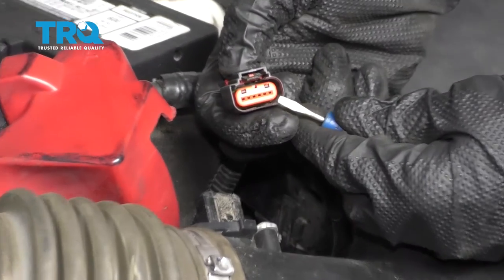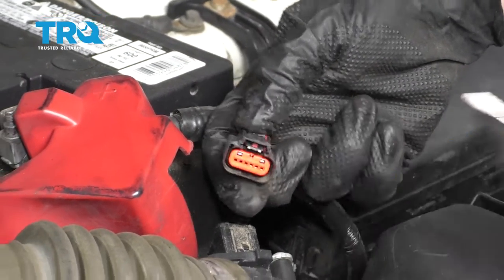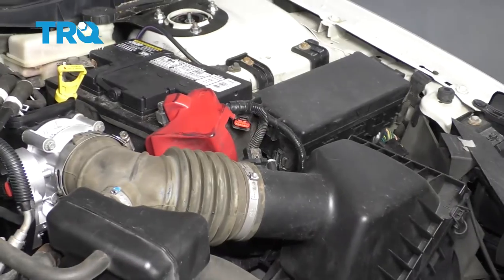Every time you disconnect an electrical connector, inspect it. If you see any funny colors, it's corrosion and it needs to be dealt with. This looks good, so we'll set it aside.